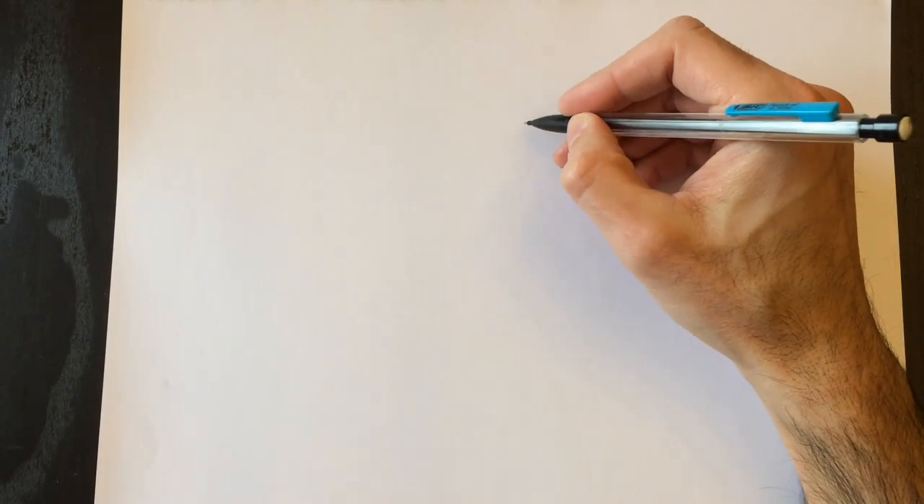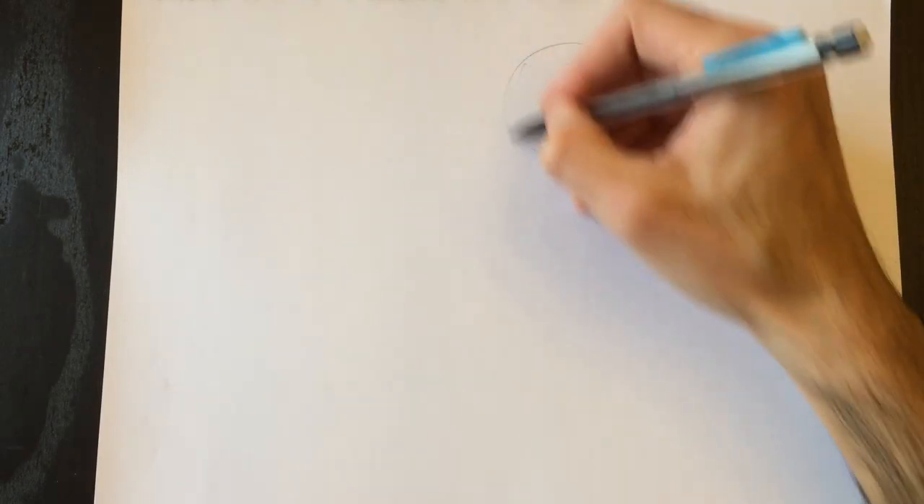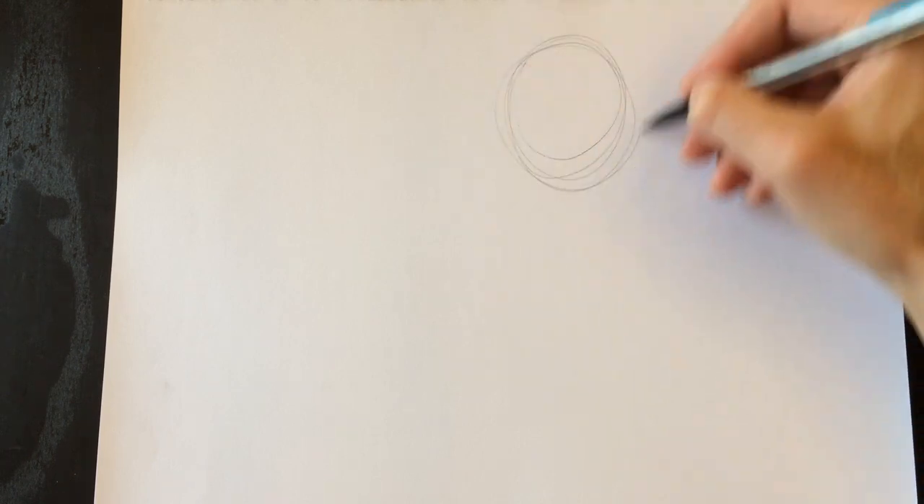Hello everyone and welcome to Drawing with Paolo. Today we're drawing a T-Rex — once again there's been large demand for the T-Rex.